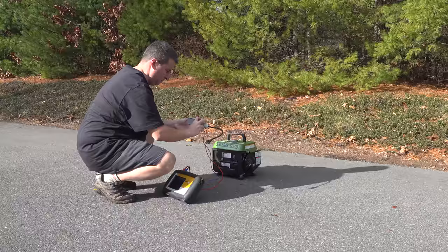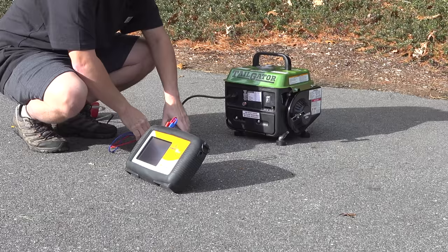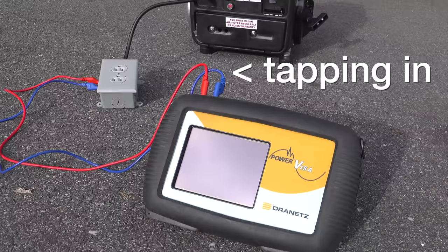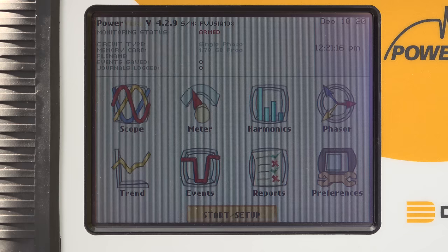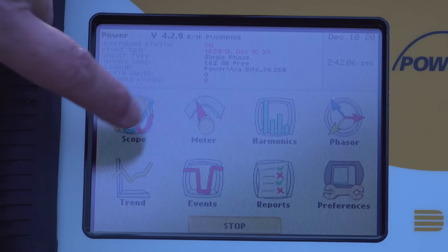But is this thing safe? Are we going to get real electricity or some kind of poor-quality power? To answer that question you need a tool like this — a power quality analyzer that costs about $10,000, but I bought the tool so that you don't have to. The red and blue cables in that outlet box are how I can tap into the electrical circuit of the generator. The first thing I'm going to check is voltage, and as you can see 121 volts is perfect. We still don't know if the power is clean, and for that answer we need to look at the generator's sine wave.